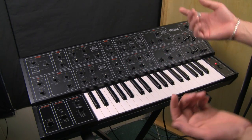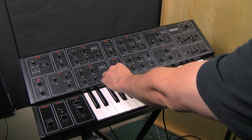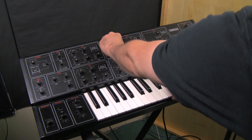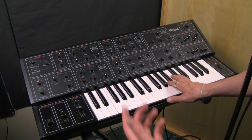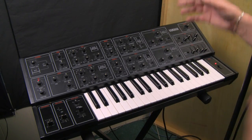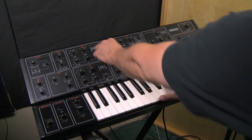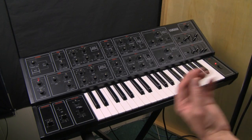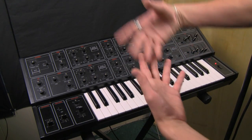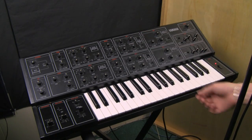Here's what oscillator one is doing. Here's what oscillator two is doing. They are very different sounds — just about every aspect of them is different — and you can layer them together. So you have the short, chirpy sound of VCO2 on top of the wider, more expansive sound of VCO1.